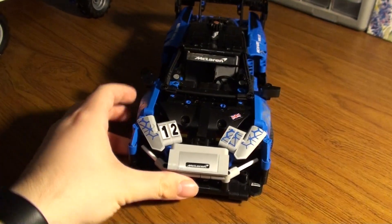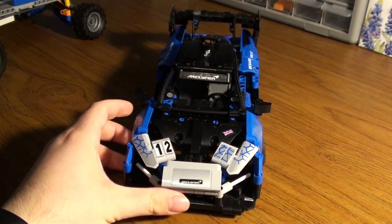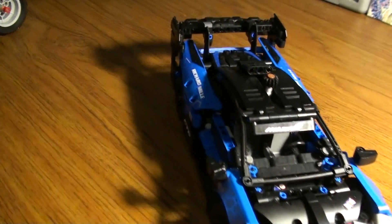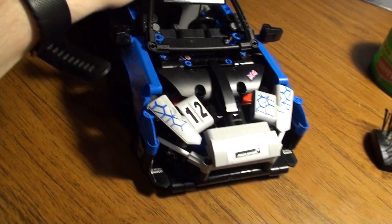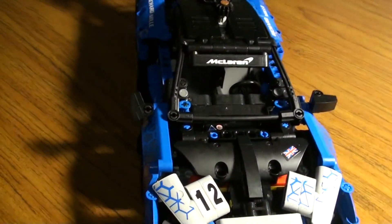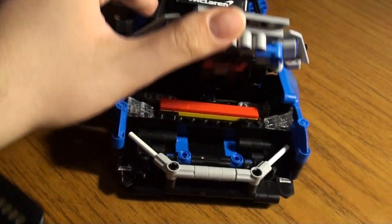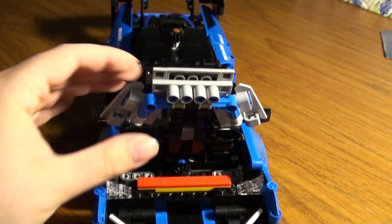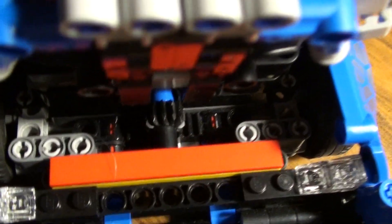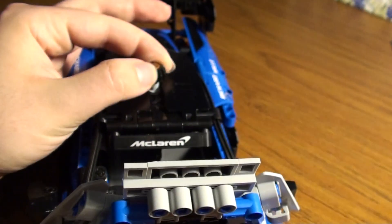This is the 42123 McLaren Senna GTR. It has a knob for the steering - the original. There's the rack and pinion for the knob steering.